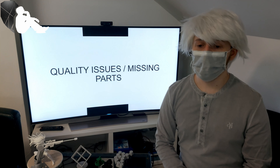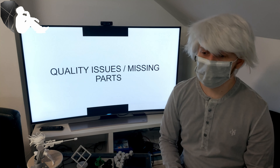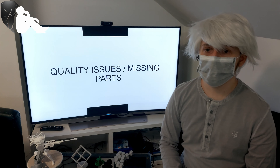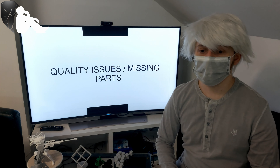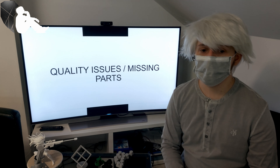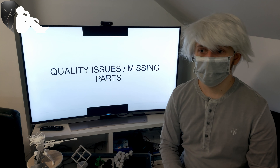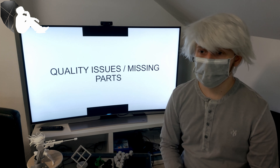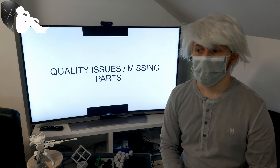The next issue is quality problems and, in my case, missing parts. Hopefully the missing parts issue doesn't happen to you or anyone buying this printer, or at least not for parts that are absolutely necessary — like the screws I was missing. But it happened to me. There's definitely a problem with quality assurance, even basic quality assurance, because counting parts is probably not that difficult, especially not on a big assembly line.